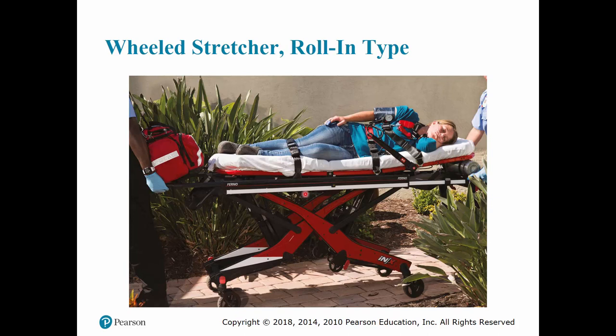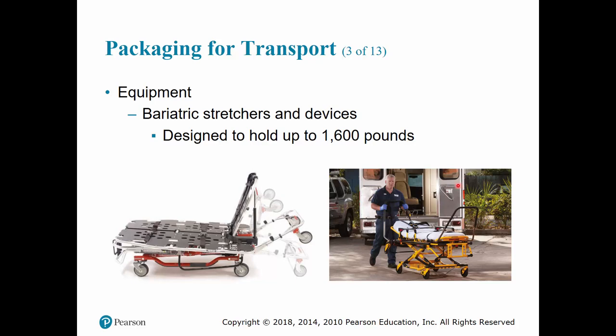The roll-in wheeled stretcher is the most commonly used type now. These usually weigh anywhere from 70 to 100 pounds, have four wheels so they can be moved in any direction, and have brakes — make sure the brakes are not applied when moving. They also have special wheels at the head end to assist with loading and unloading from the back of the truck, which is a big improvement over older designs where you had to manually lift the stretcher.